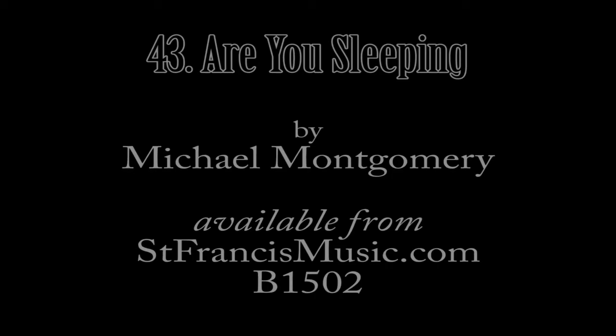So that's 'Are You Sleeping,' played entirely with harmonics. Thank you.